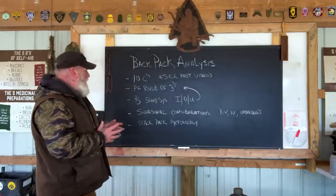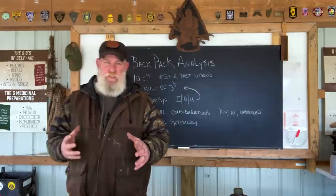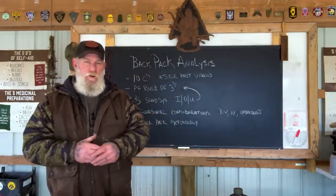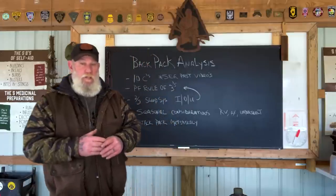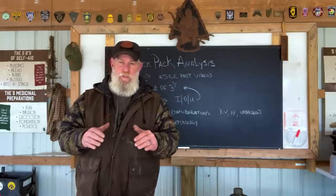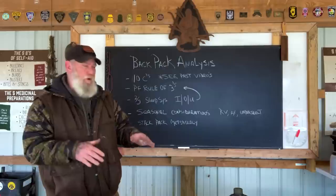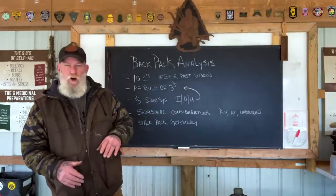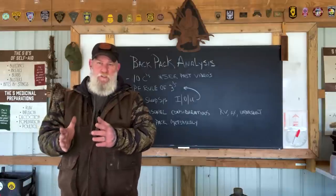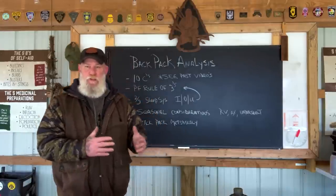The second bullet point is the Pathfinder Rule of Threes. This is not the rule of threes you're used to seeing all over the internet — three minutes without air, three days without water — because to me all of that is pretty much bunk. You can die in way less than three minutes by bleeding out, and it's never on the list. The Pathfinder Rule of Threes really involves having multiple things to do similar tasks. Two is one, one is none — I say three is better.